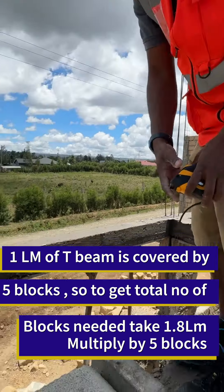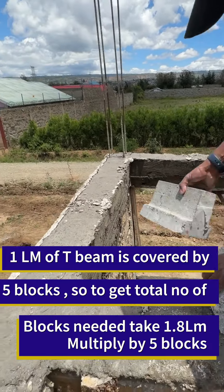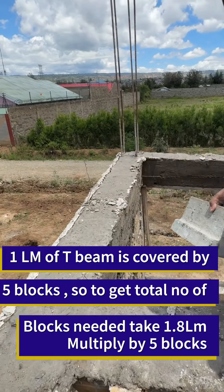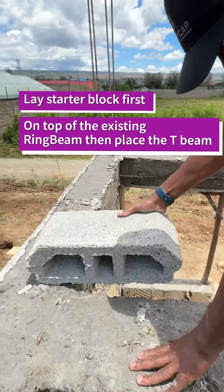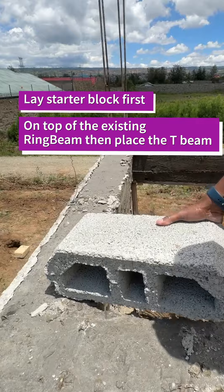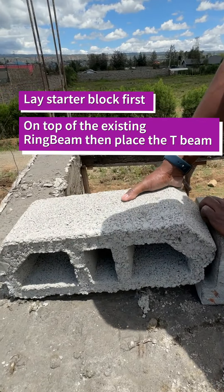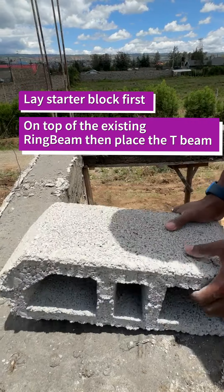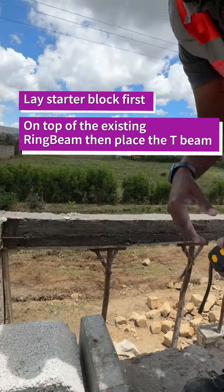During installation, at the far end you don't place a block on top of an existing beam when you start laying them. When you lay them, you start with the block first, and then the beam comes second. Block first, then beam. That is a simple installation of the beam and block. Thank you guys for watching.